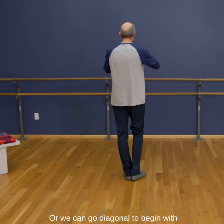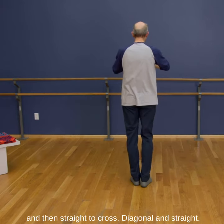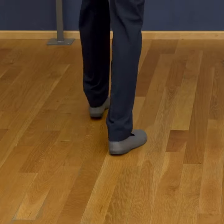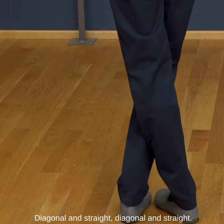Or we can go diagonal to begin with and then straight across. Diagonal and straight.